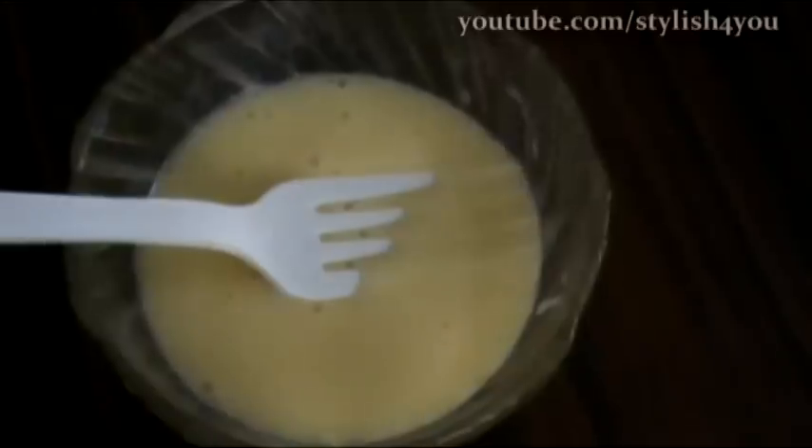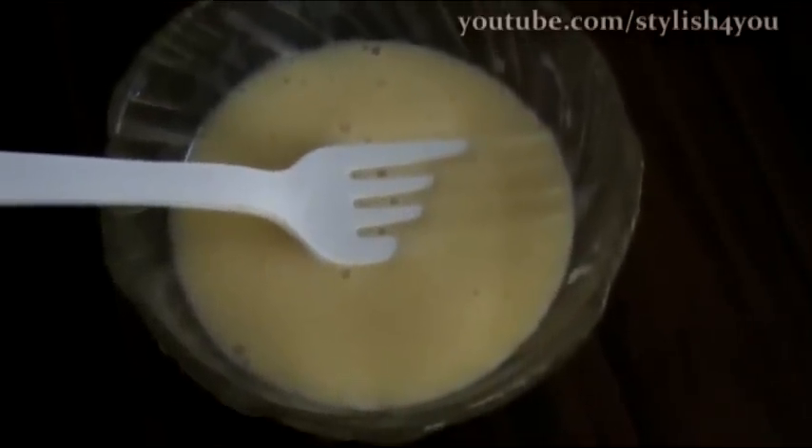You have to beat the egg and all the ingredients really well, and it has to be in this consistency. And voila — the hair mask is ready.